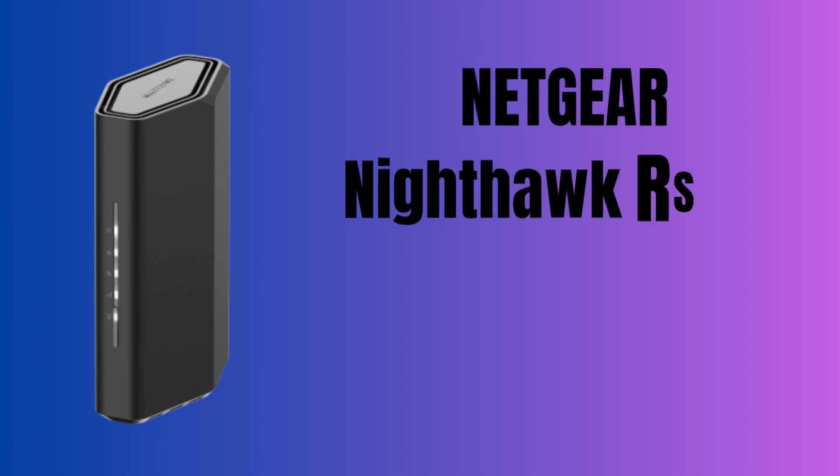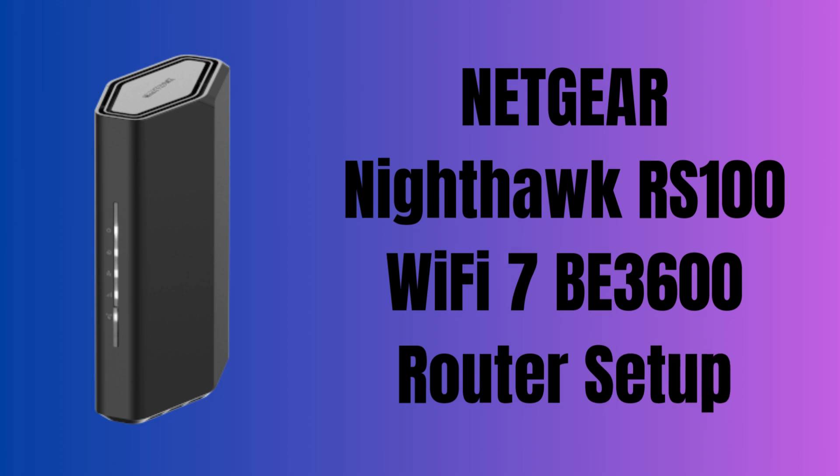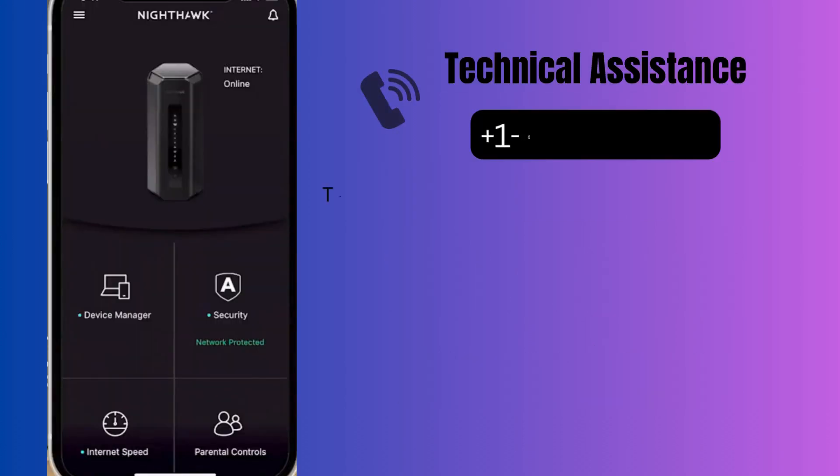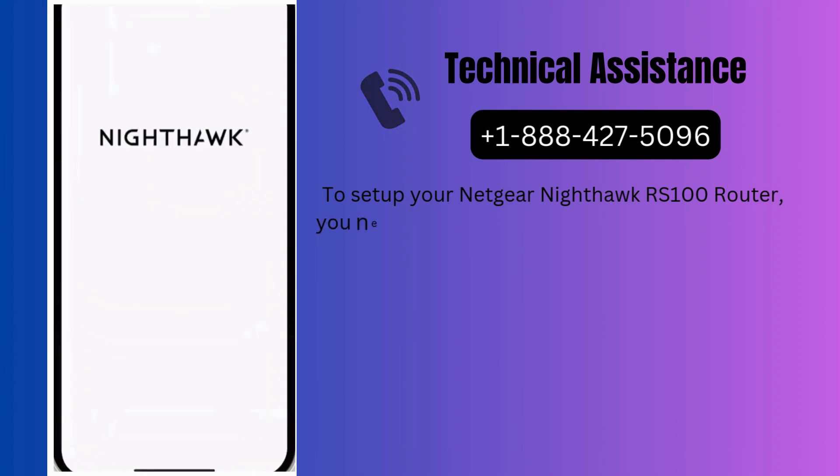In this video, we will provide Netgear Nighthawk RS100 Wi-Fi 7 BE3600 router setup. Let's start the process to set up this router using the Nighthawk app. To set up your Netgear Nighthawk RS100 router, you need to download the Nighthawk app on your mobile phone.